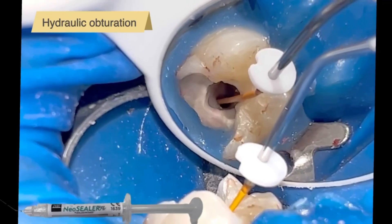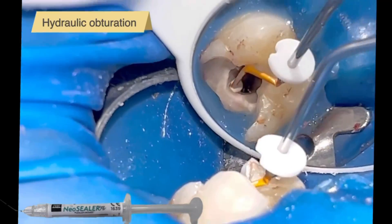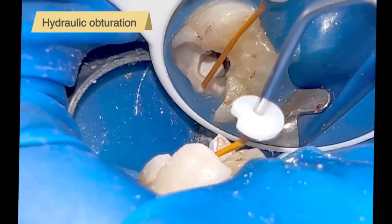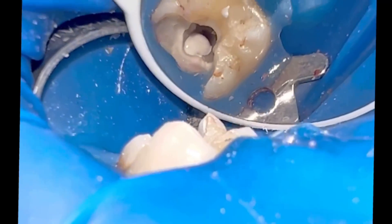Normally I always fill with continuous wave of heat in C-shaped molars. However, I have preferred to perform hydraulic obturation with bioceramics because it has an apical stop of 60.